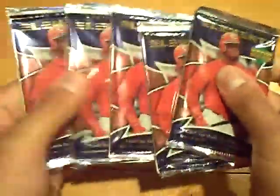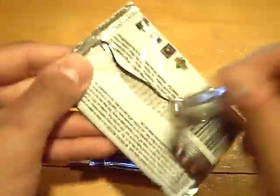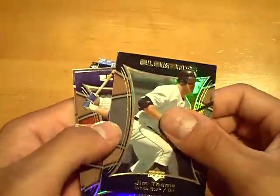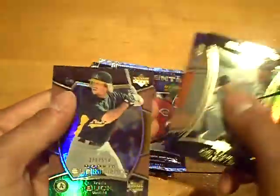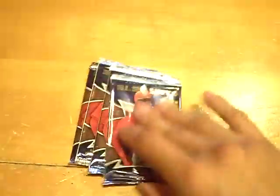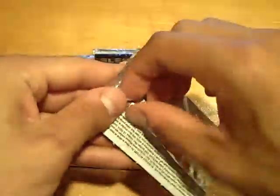So here we go. I'm going to try to feel it out, keep some suspense. Some of these packs feel thicker than others. Last time I busted this, we got a rookie out of 550 of Travis Buck of the A's. Last time I busted this, we got a case hit of a patch — I think they're two per case.